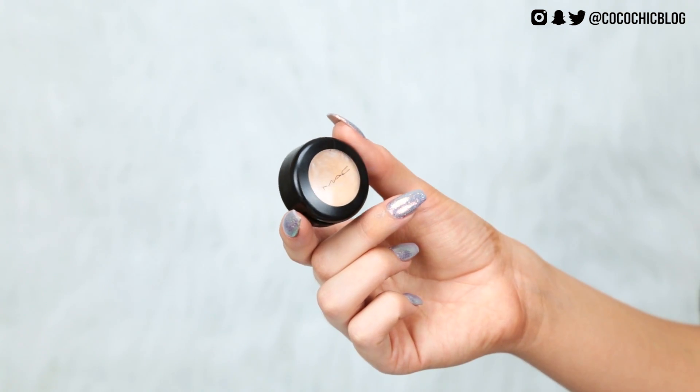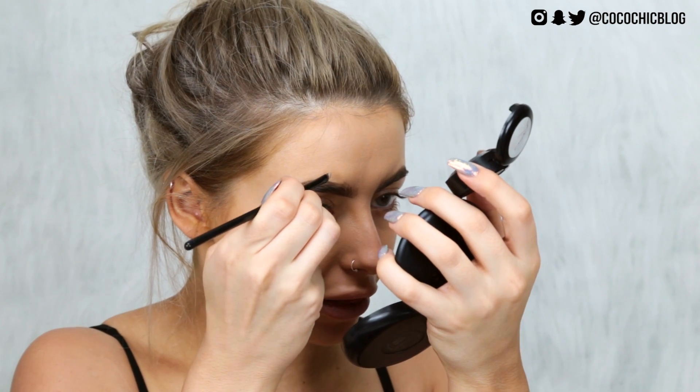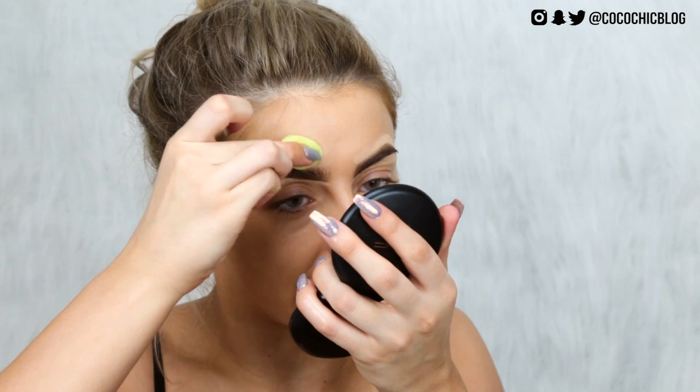I'm bringing the Dipbrow down in a straight line and just going under my brow a little bit as well. Then I'm going to carve my brows out to make them look extra sharp today, using the MAC Studio Fix Concealer to outline them. I'm then going to take one of those teeny tiny beauty blenders and blend all of that out.